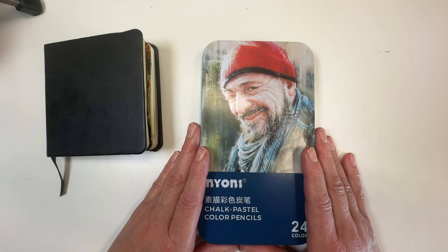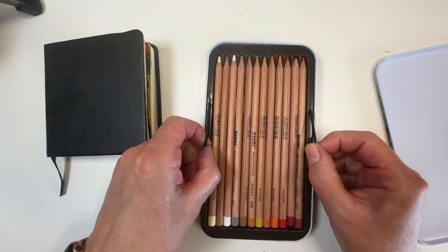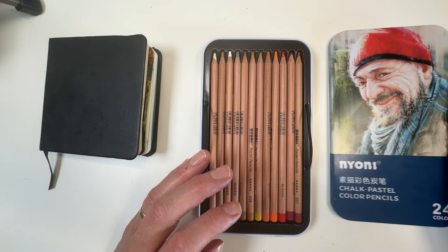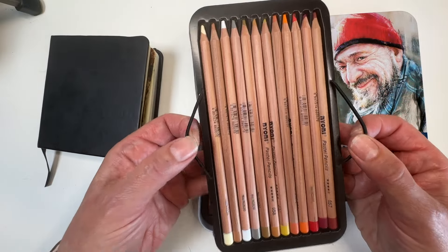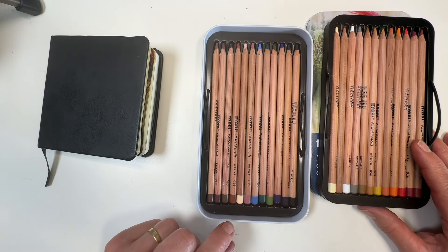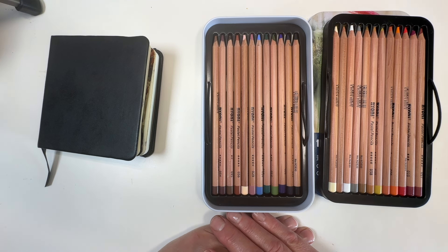I'm going to do a fairly quick swatch and then show you how I might use them in a sketch. I had a play on the weekend — I'm very new to pastel pencils and also new to this brand. Never heard of LightWish, never heard of Naoni. It's beautifully packaged. I like these little sort of handles for getting the layers out, and there's another nice layer underneath. I adore the colours right off the bat. I'm not a bright-colour person — I'm pretty confident I'll never spend money on a neon colour.